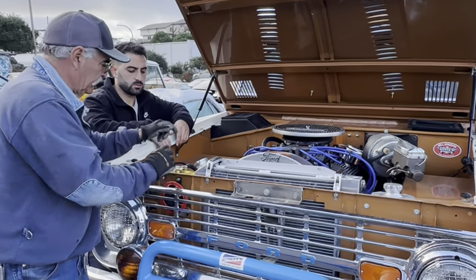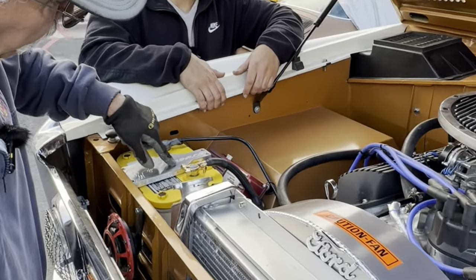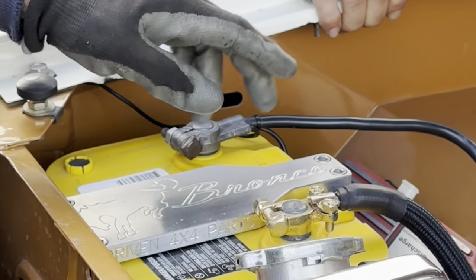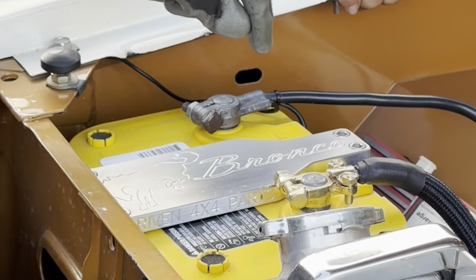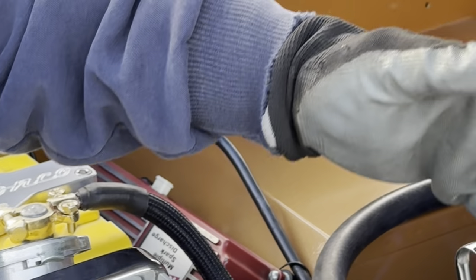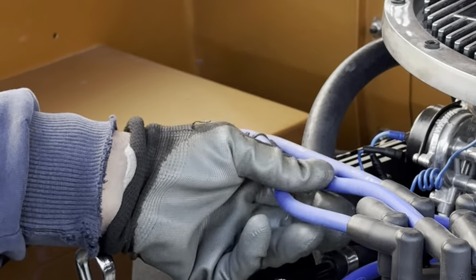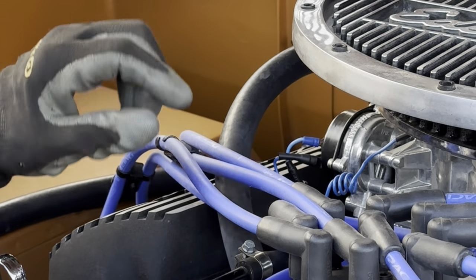Billet top battery. The billet is from the four-wheel drive Bronco specialty guys in Phoenix, Arizona. It's got the MSD electronic ignition. You can see the thicker wires — we went with thicker Ford Racing wire.